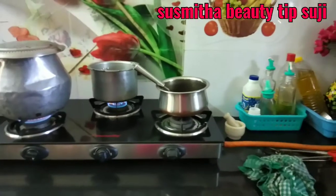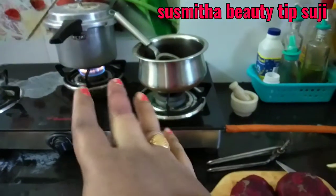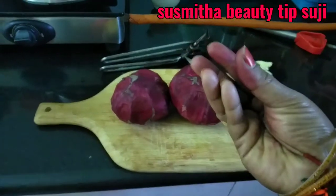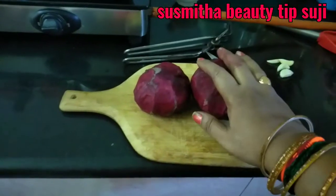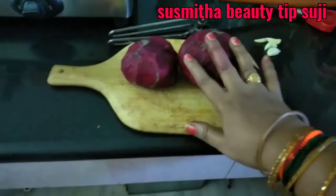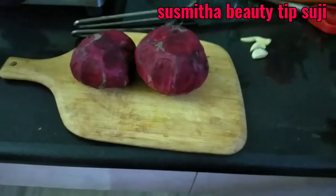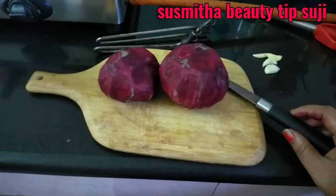Next we are going to cut the pan. The pan is ready to cut. This pan is cut and it is very thin. Now I am going to cut the pan. I will make my hands ready and wash my hands.